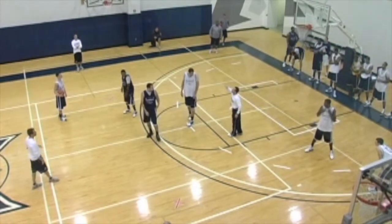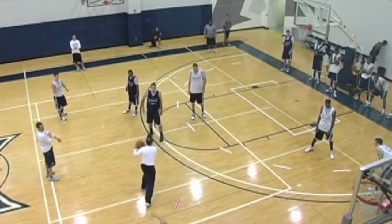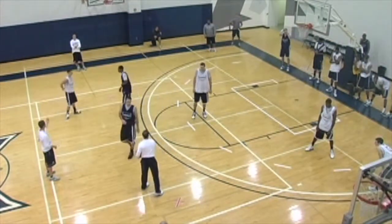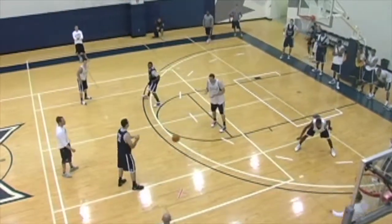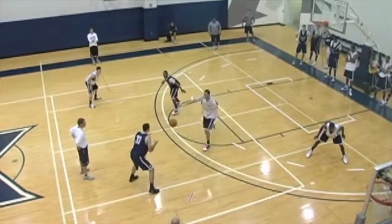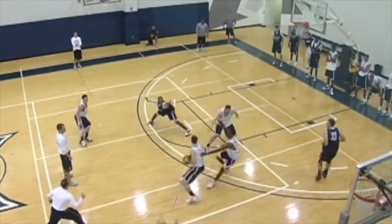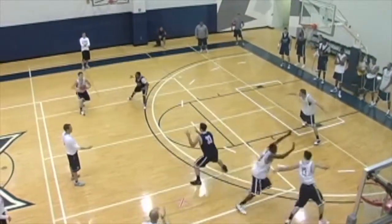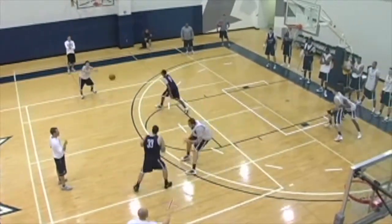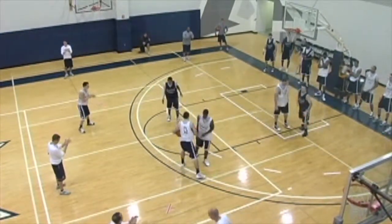Johnny, instead of throwing a flare pass to the cutter after Joe Hughes sets it, that big drops to the block — I just want him to pop to have that big close out. Then we'll throw back down for the ball. Joe, start with the ball. Here we go. Good. Good. Good.